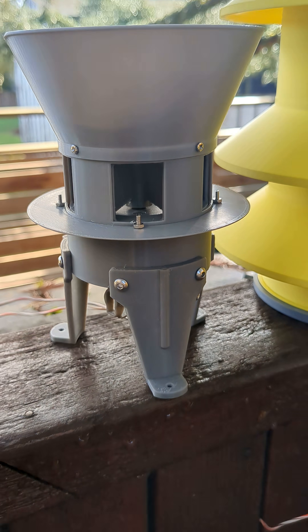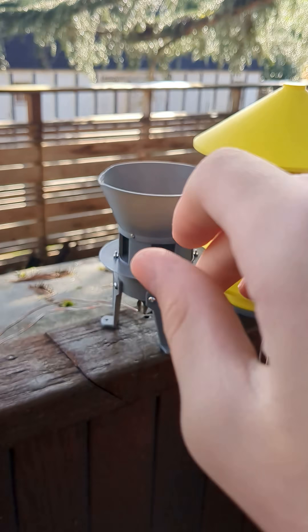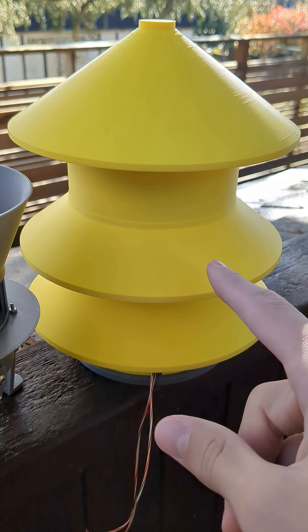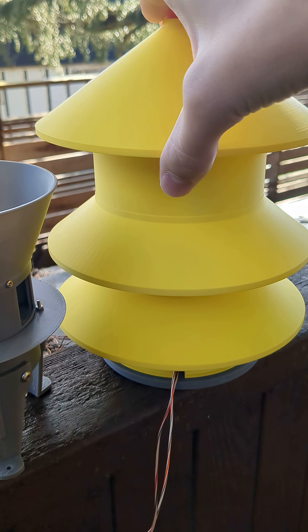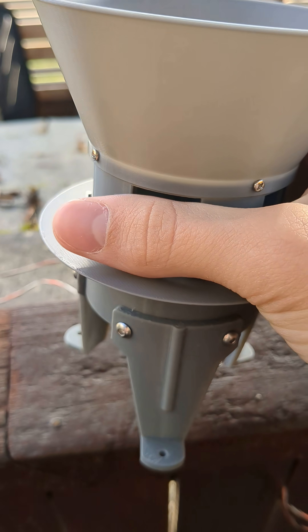This is my completely revamped Federal Signal Model 2, and I'll just say right now, everything is so much better than my original one. And also, underneath this shroud, as you can see, I made a Model 2T. Everything's way more accurate now.